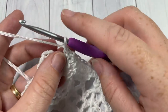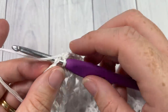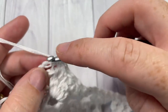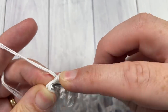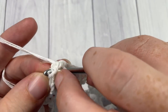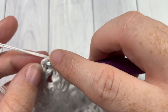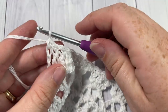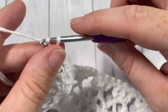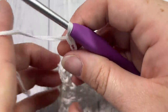At the end of Row 5, work a single crochet into each of the tops of your final two triple stitches. For Row 6, chain three — which counts as a double crochet stitch — and turn your work. Next, double crochet into the next single crochet stitch.